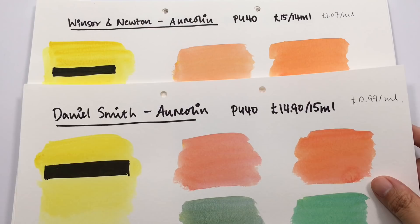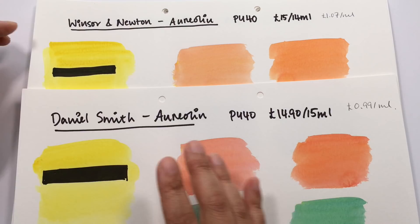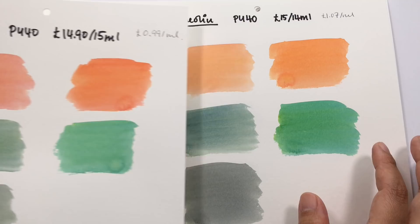Next up is Winsor & Newton's aureolin. Compared to Daniel Smith, Winsor & Newton's version is a little bit more azo-like in that it has a touch more punch in the mass tone, but when you mix it with other colors it's pretty similar to how Daniel Smith mixes.